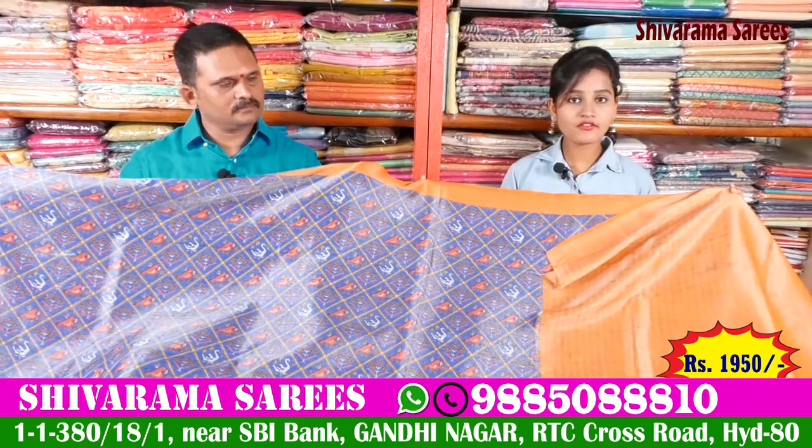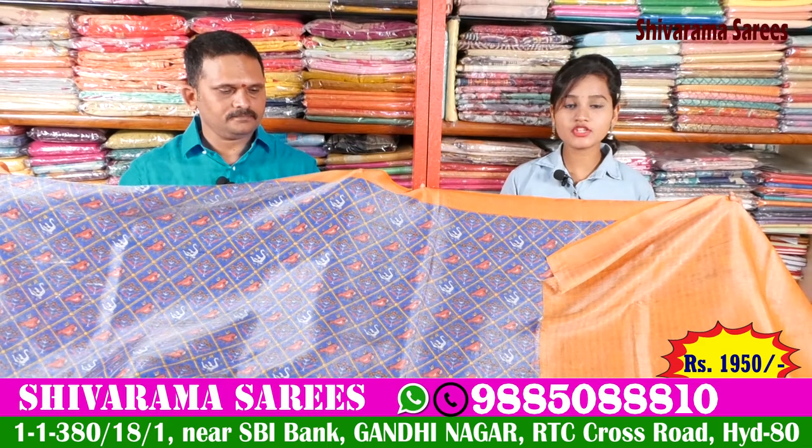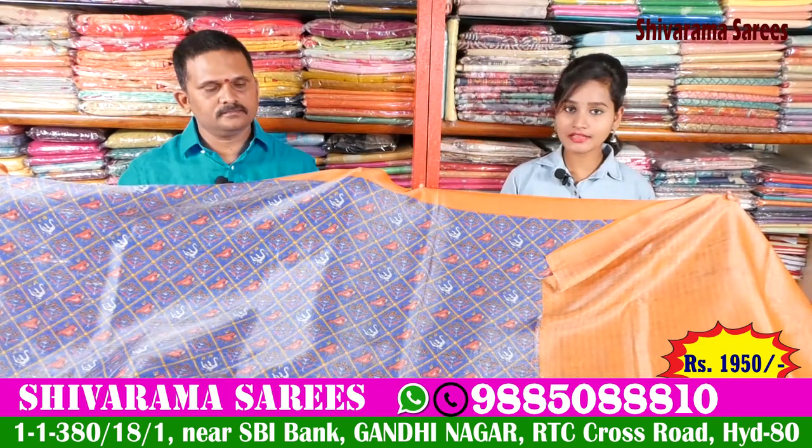So friends, this price is only about Rs. 950. Also, the price is available.